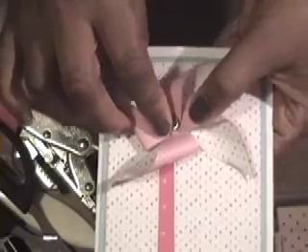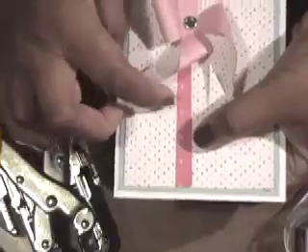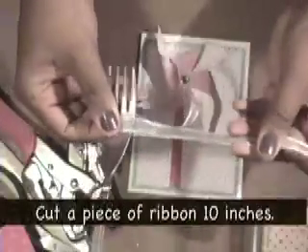We'll adhere the pinwheel on with dimensional tape or a glue dot. The very last thing we're going to do is a really cute technique I saw on the Stampin' Up demos website — making a tiny little bow for the handle. It's called a fork bow. You literally use a four-pronged fork. Take your ribbon — a ten-inch piece, about a quarter inch wide — and lay it across the base of the fork.